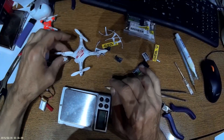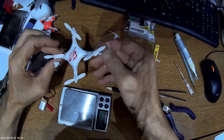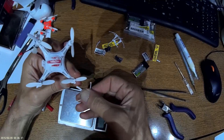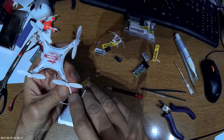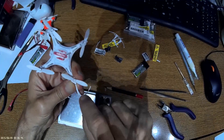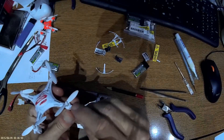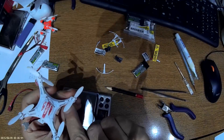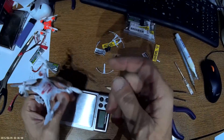An additional tip: if you have prop guards, remove them. Not just for weight saving, but because they actually create turbulence and air drag, making the drone struggle to fly. Clip them with scissors and carefully remove and round off the remaining plastic.